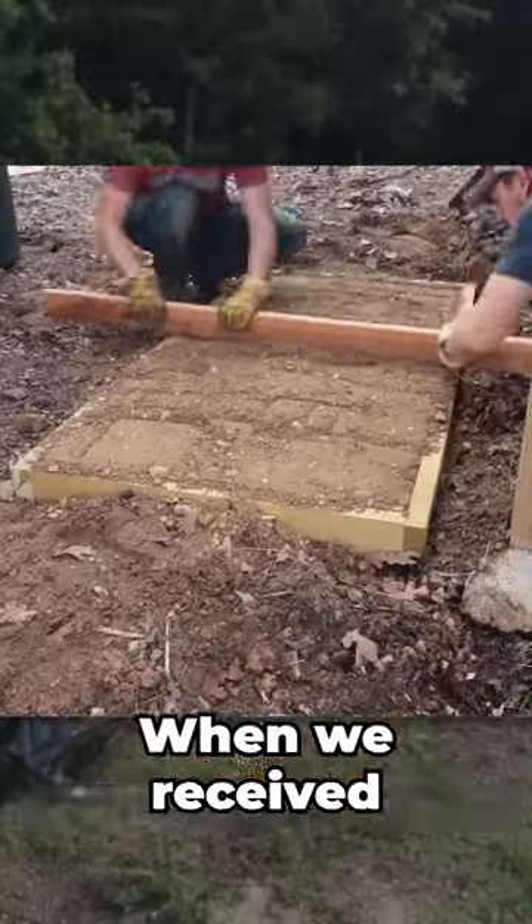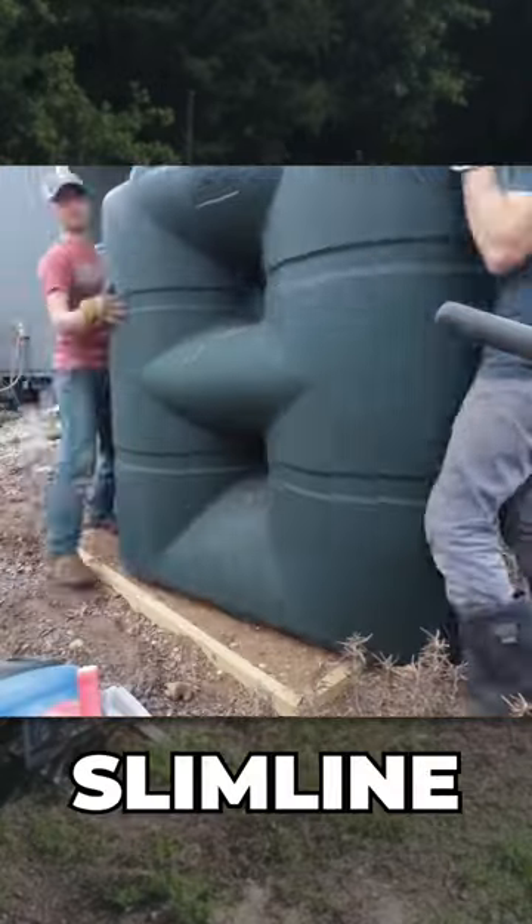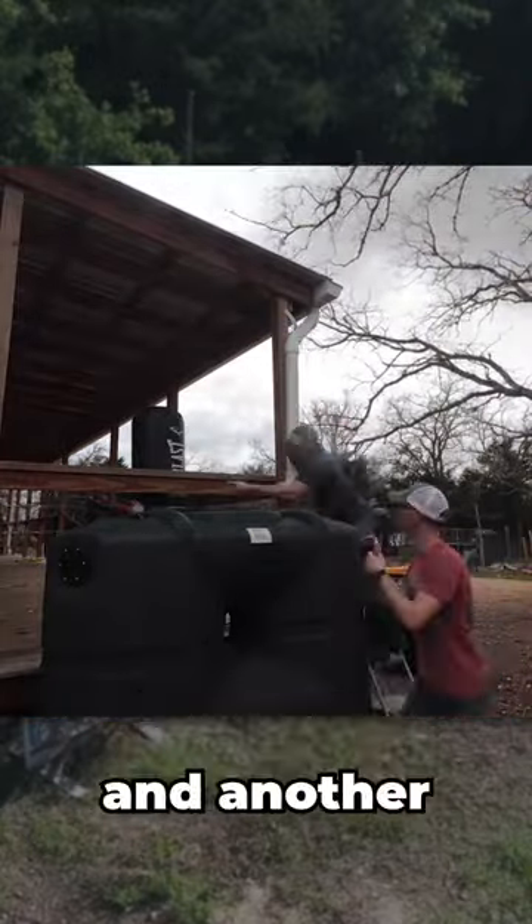All hands on deck when we received two happy additions to our water harvesting system. We added slimline tanks to one end of our deck that captures water from the front porch, and another beside the garden.